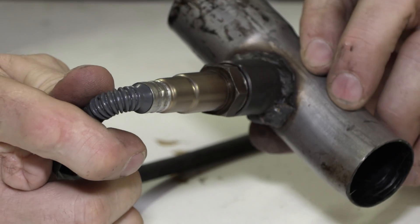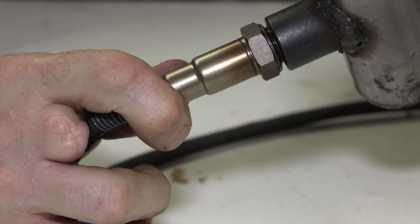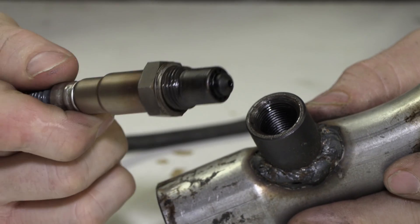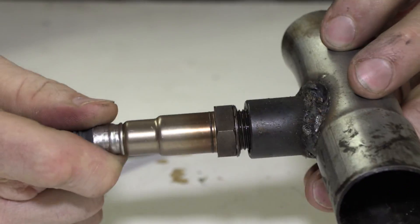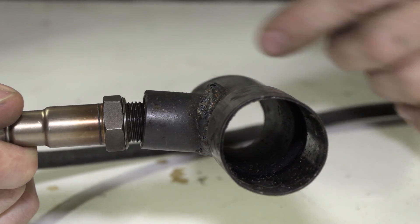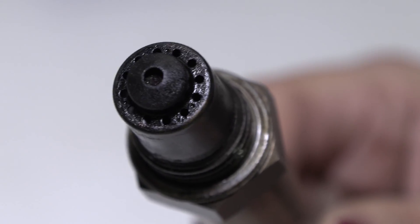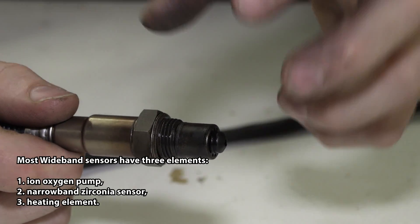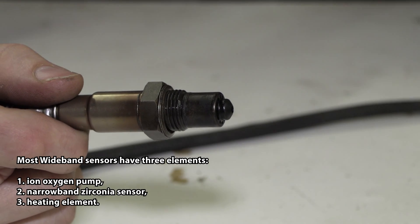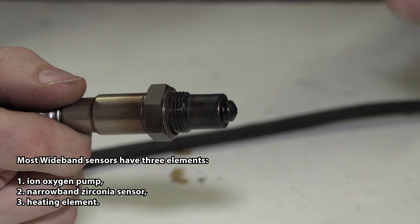This here is an oxygen sensor. If you've never seen an oxygen sensor before, the most common place this type is used is in the exhaust of your car. It goes into the exhaust pipe just like this. The exhaust from the engine flows through your exhaust system, passes over the oxygen sensor. The oxygen sensor senses how much oxygen is in the exhaust and sends that information to the computer inside your car, which then controls the fuel going to the engine to get the proper air-fuel ratio.